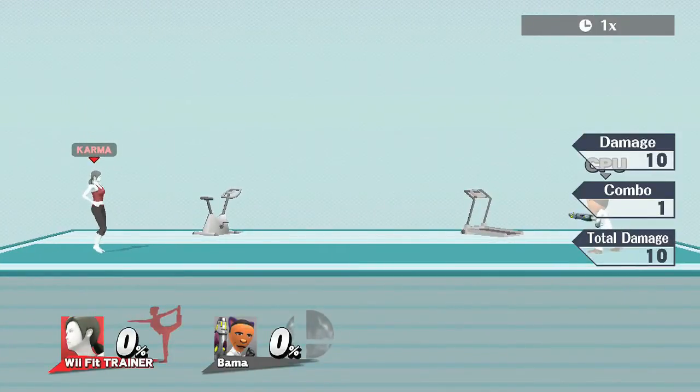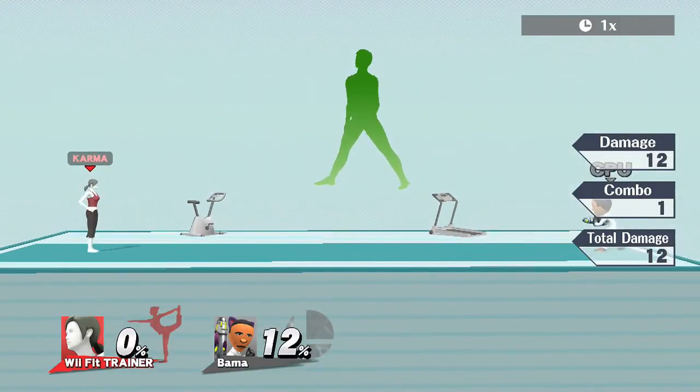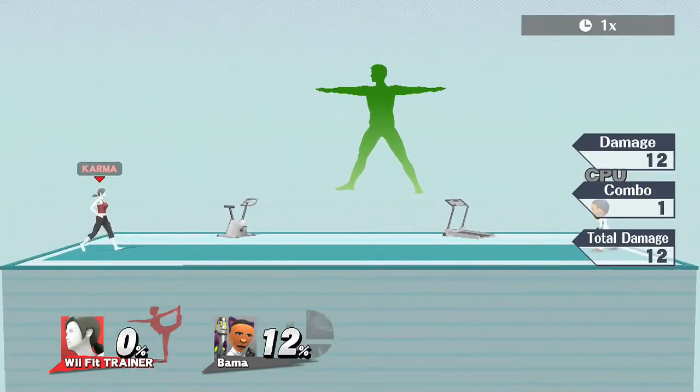On to Wii Fit Trainer's specials — this is where she shines, literally. Her neutral B is Sun Salutation. First you hit B to charge it, then press it again to release. Pretty simple — it's a pretty good projectile.